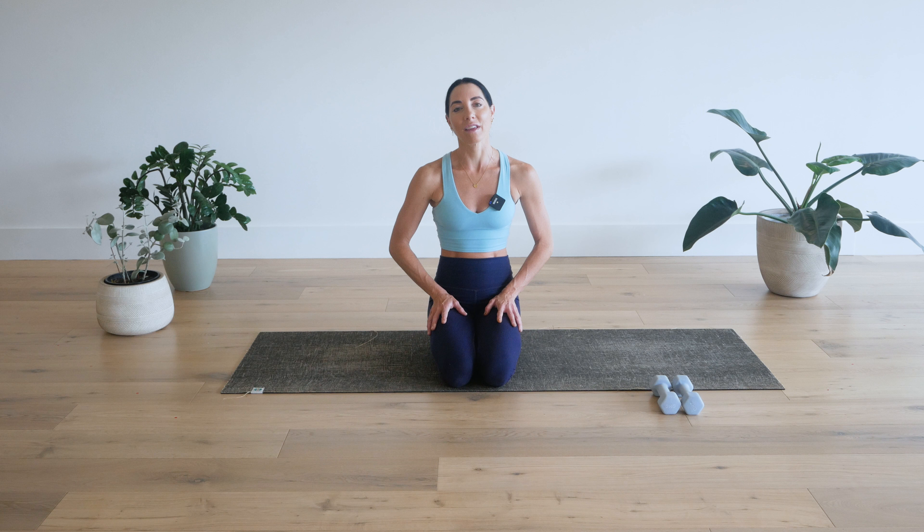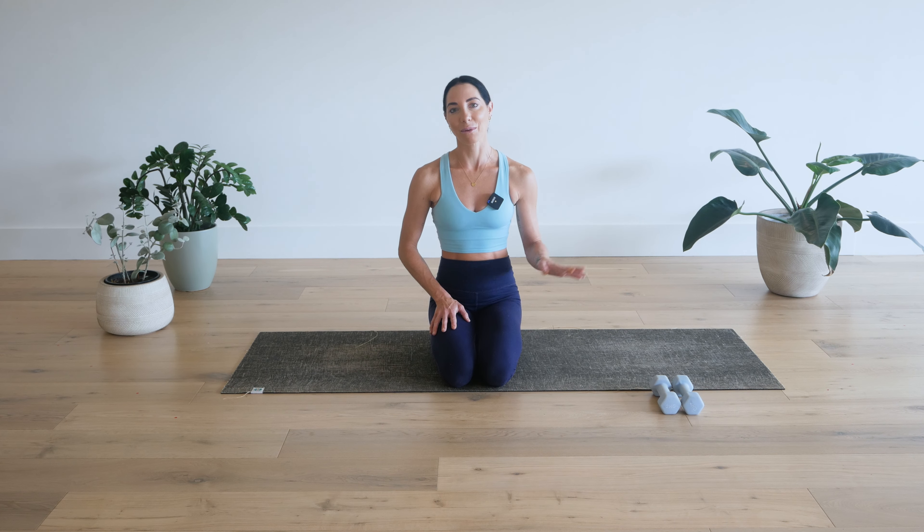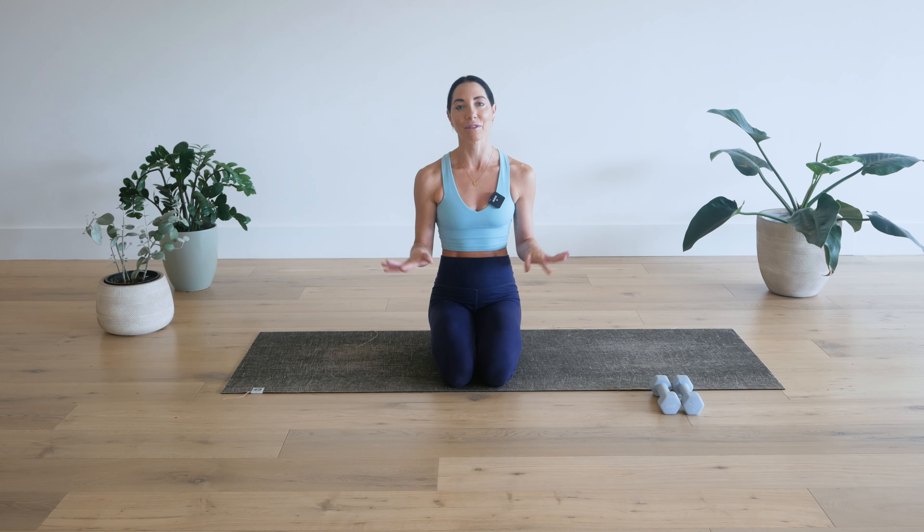This class is a part of the Pilates five day at home series. However, you can do it just as a standalone class or as part of the whole series. Other than your optional weights, all you'll need is yourself in some comfy clothes, a mat if you have one, otherwise space on the floor. Get ready and I'll see you soon.